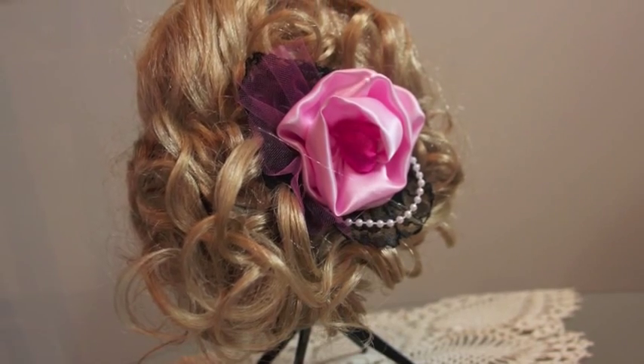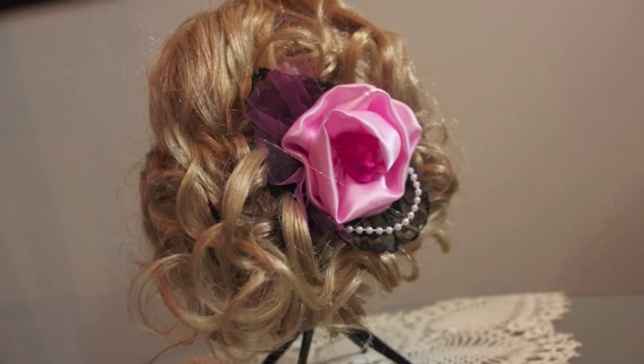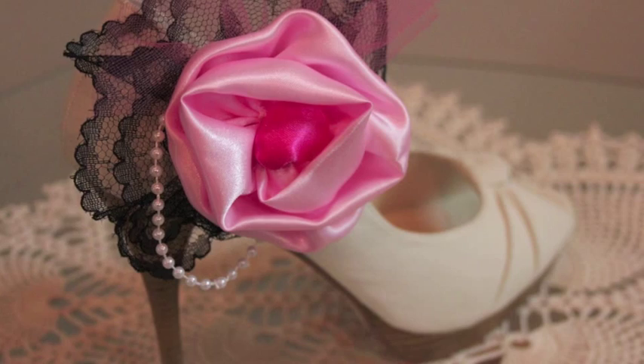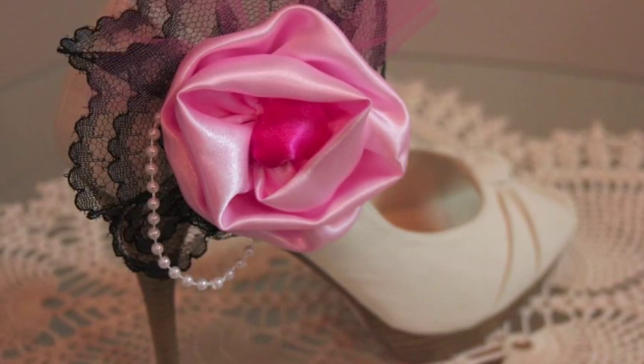I think this looks really fancy in a nice updo. My current obsession is shoe clips, so I clipped it onto one of my shoes and I really liked the way it looked as well. Let me know what you think in the comments below.